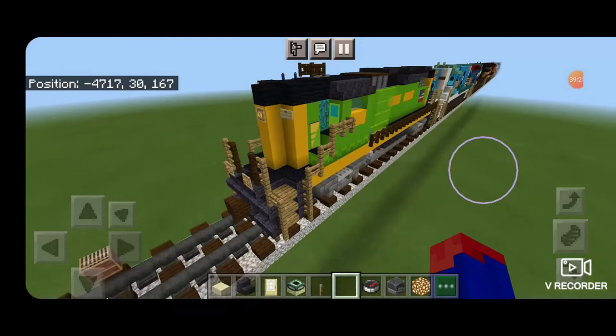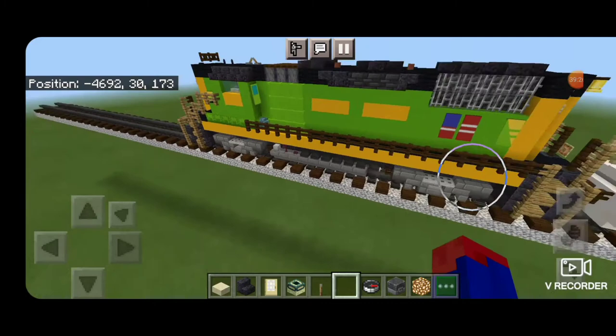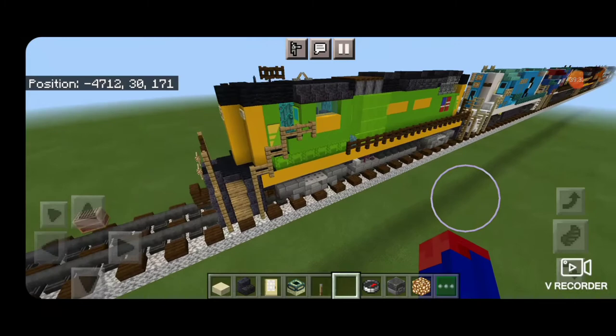Hello rail fans and welcome to another French Fried Trains Minecraft locomotive tutorial. Today by request we're going to be building this Indiana Eastern High Hood GP38-2. So let's get right into the build here.